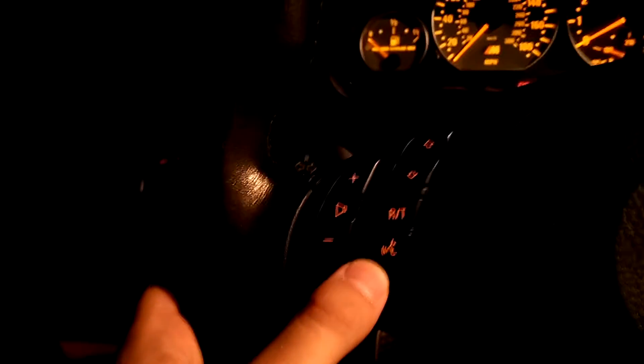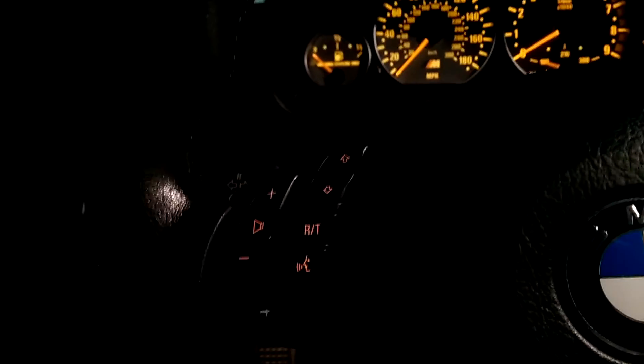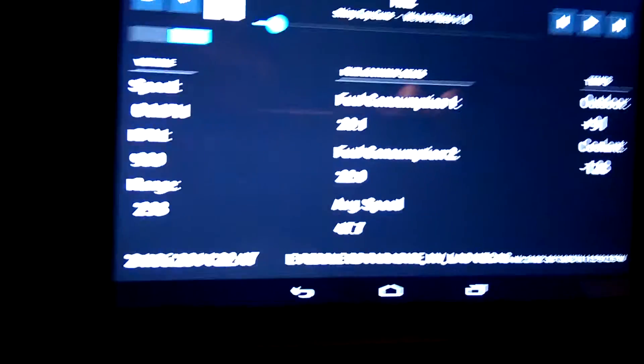I've also repurposed this little talking icon as a play/pause, because I don't have the Bluetooth interface, so there's no point in not using that button. Back to the interface.